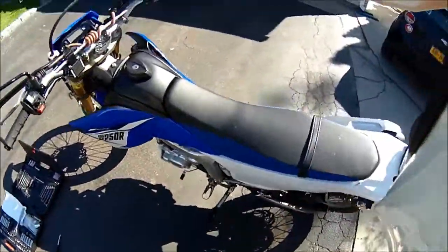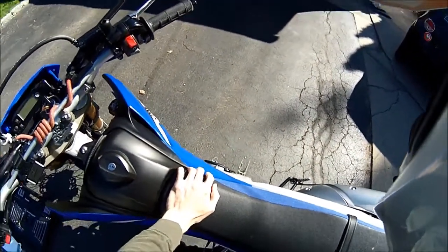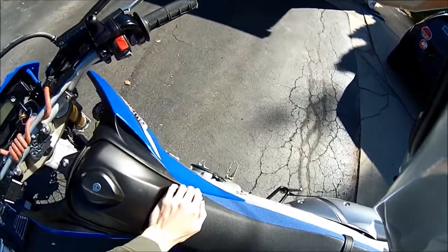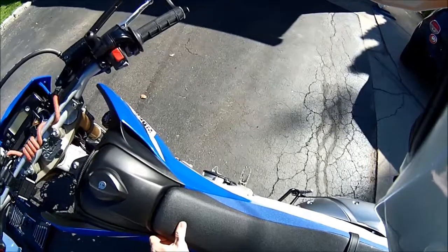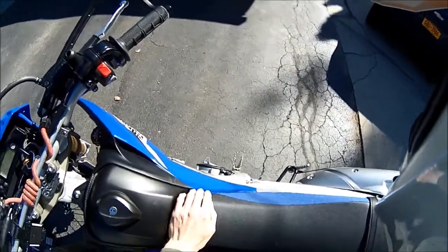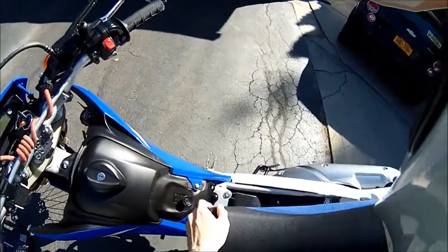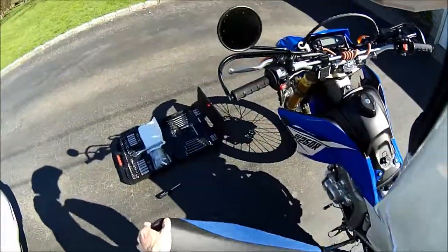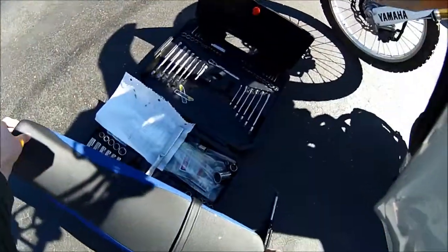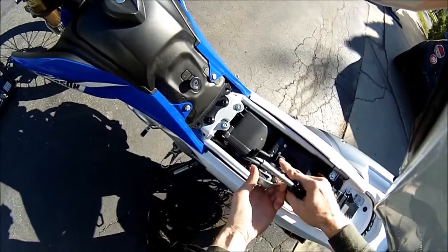Basically what you do is push down on the front and slide it back, then lift up because there are little nubs on there. So you push down, lift up, and slide back — that's pretty much it. That's the seat off, and then this piece is going to be right in here.